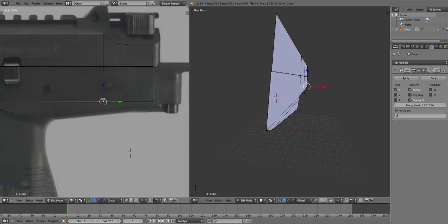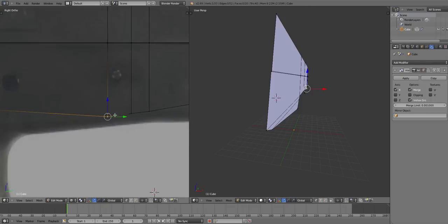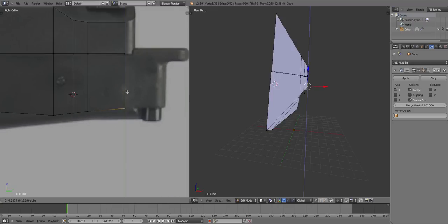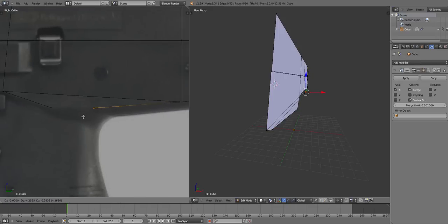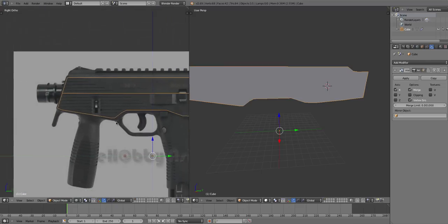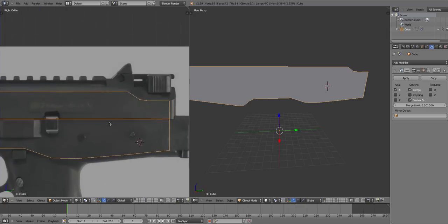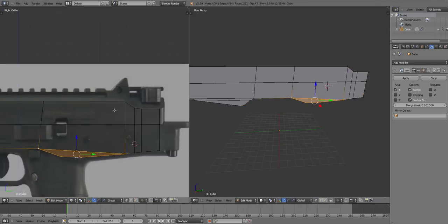Select those, move that down. I'll select this one, press E — that is four vertices: one, two, three and four. That is coming along good. I like this weapon — it's good for a tutorial because it's not hard and anyone can follow along. Okay, now we're gonna make this top bit.